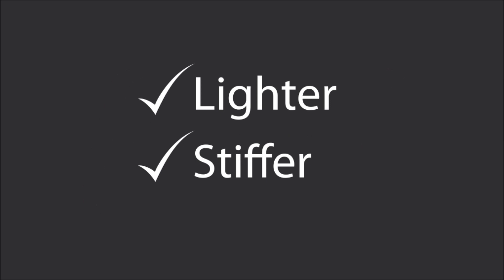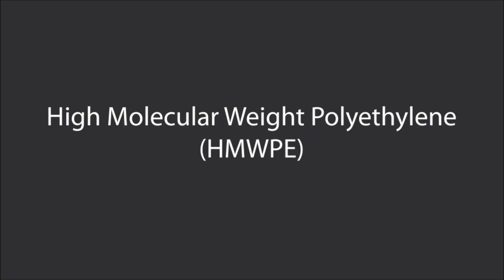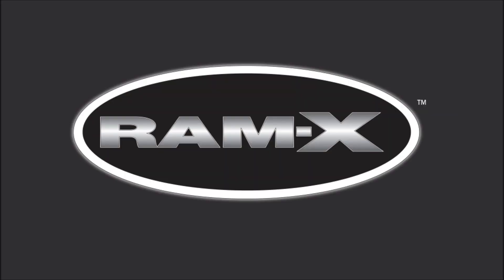One reason for this is that TST allows us to use a higher grade of plastic than other manufacturing methods. In fact, high molecular weight polyethylene is the base of Pelican's renowned Ramex material. In addition, the higher grade plastic makes it durable, so it will last for years and years.